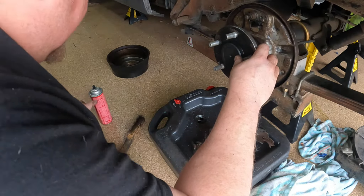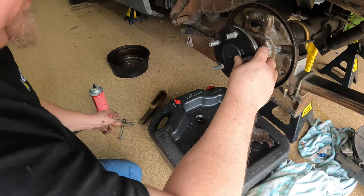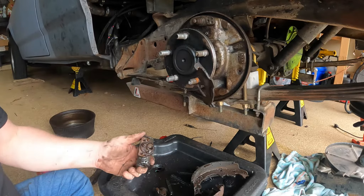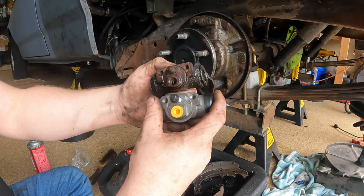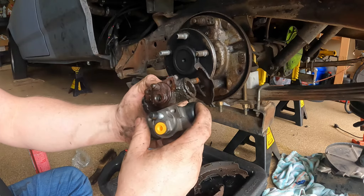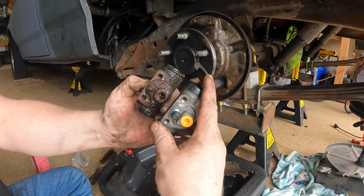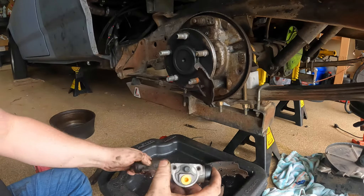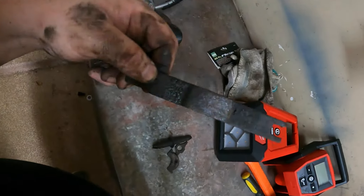Now I'm going to get the new cylinder and reverse that process to install it, so we don't lose too much brake fluid. Let's compare these guys — want to make sure the bolt pattern looks right, everything's in the right position and the same size. Looking pretty good to me, so I'm going to send it.